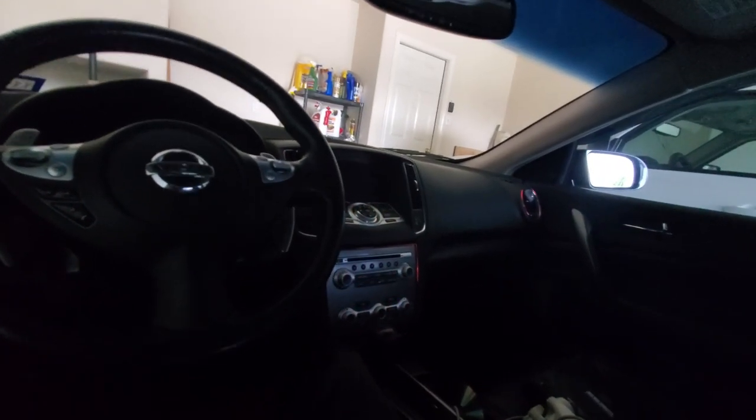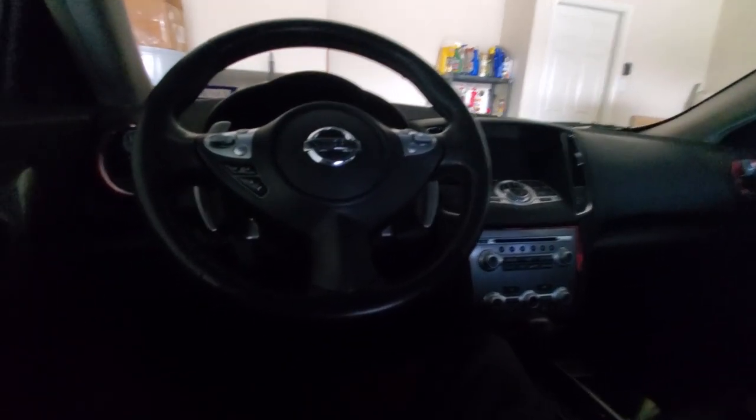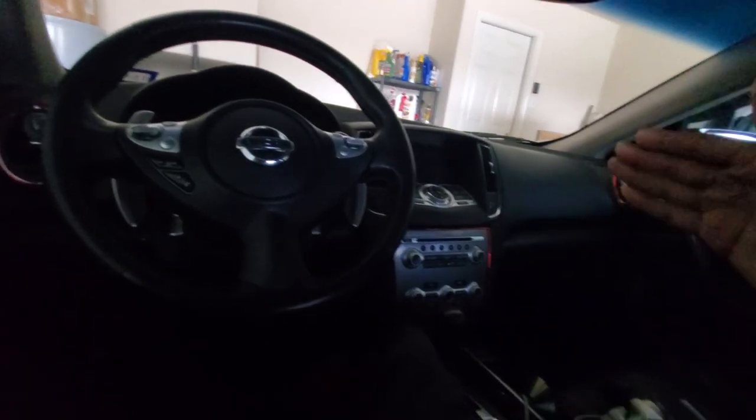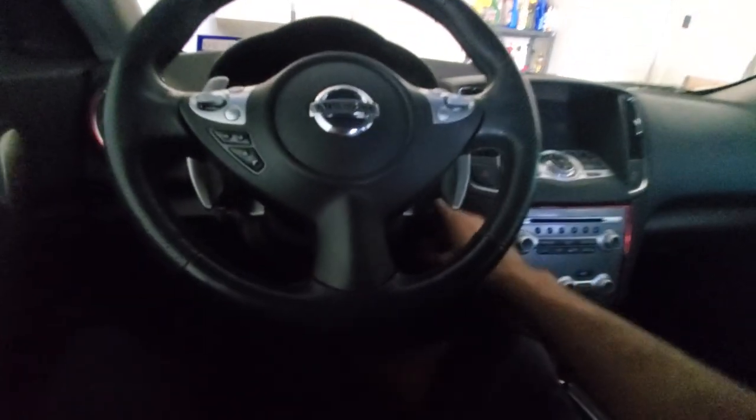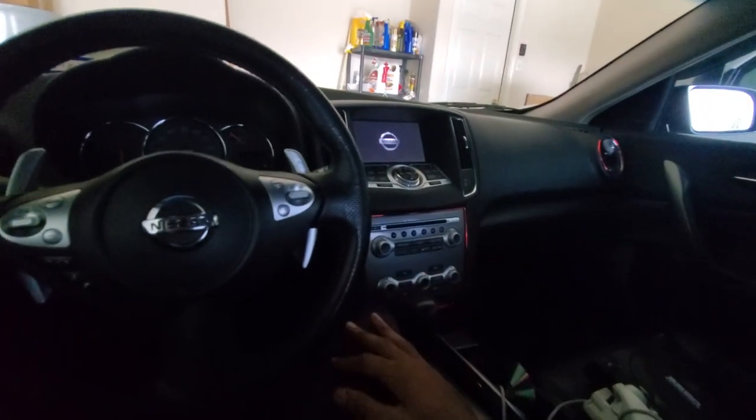Let's hop right into this video. I hope you guys are doing okay. I'm in a Laurier right now, my 2014 Maxima. I want to show you guys something. Let me turn on the engine — well, not the engine — let me just start up the battery.